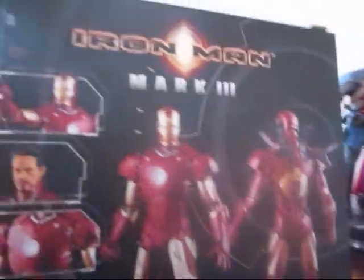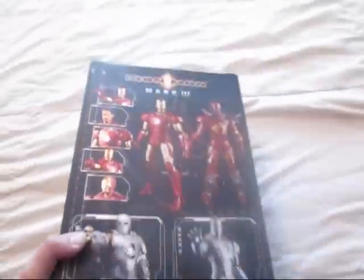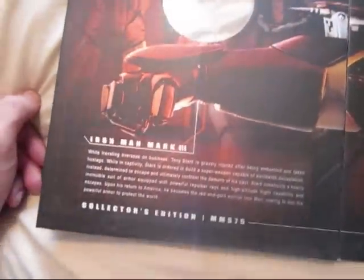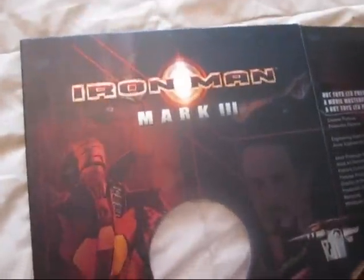This one is very, very detailed in every single way. Like I said, this is one of my favorite boxes so far. Let me open it real quick so you guys can take a look. There is a ton of reviews on YouTube about this, so I'm just going to give you a quick look.